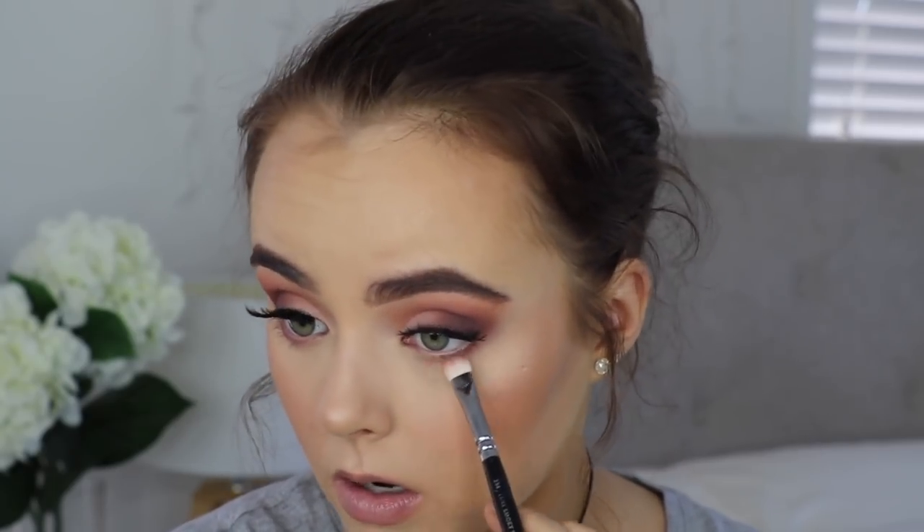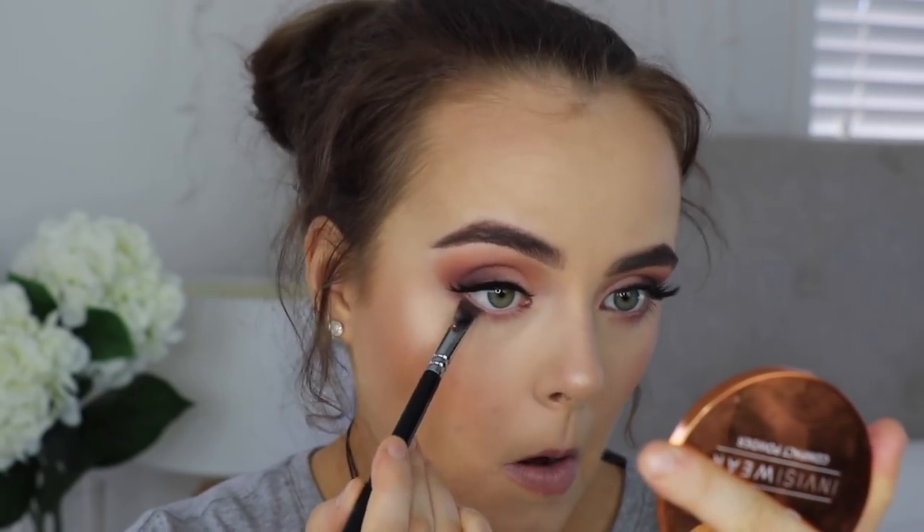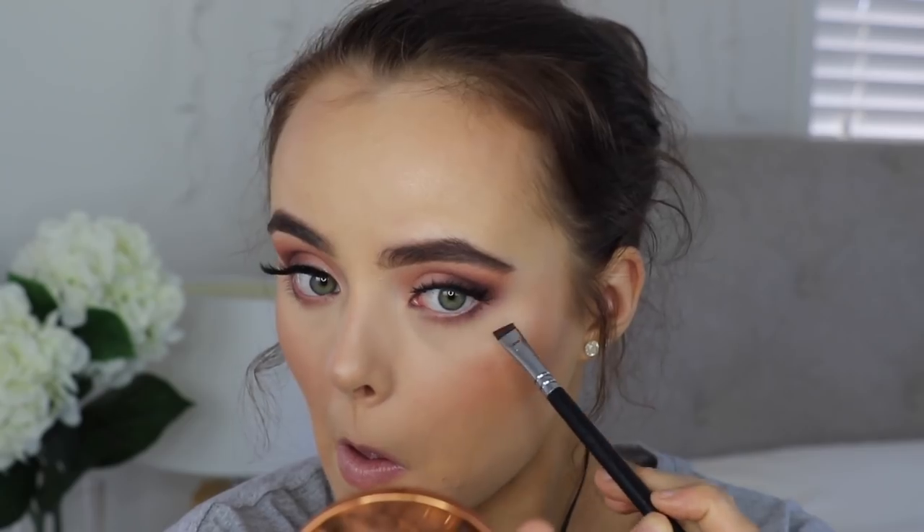I'm going to go fairly all over my face with the highlight. For the lower lash line I'm not going to do too much — I'm going to take Tuscan Sun just so there's a little bit of pink to balance it out, and then I'm going to take Americano and go in on the very outer edge. Then I'm just going to apply some mascara.